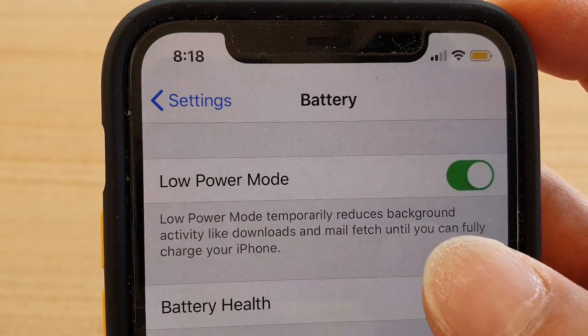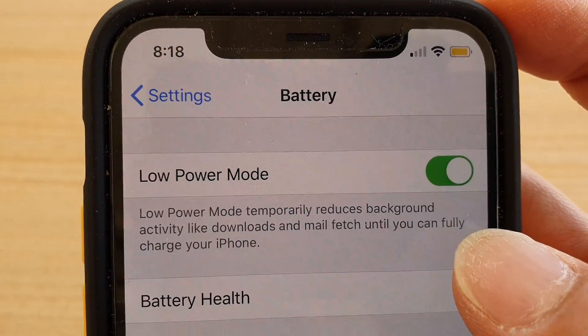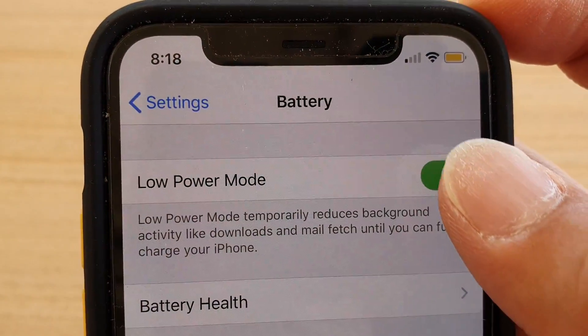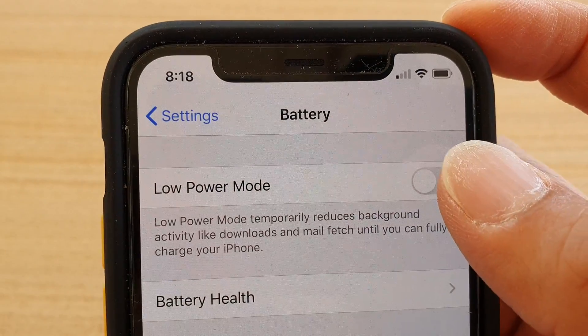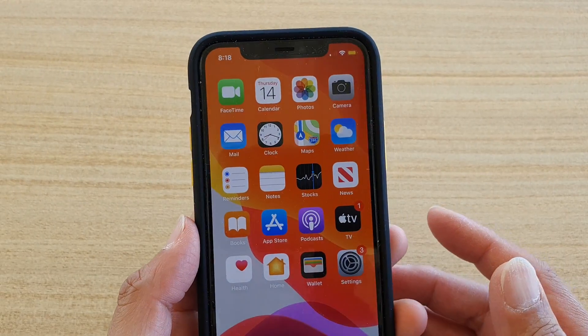Low power mode temporarily reduces background activity like downloads and mail fetch until you can fully charge your iPhone, so it will make your phone last a little bit longer when you are in low power mode. That's why it's yellow — and that's how you can fix it.